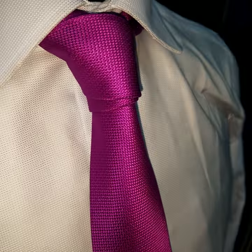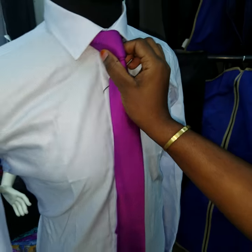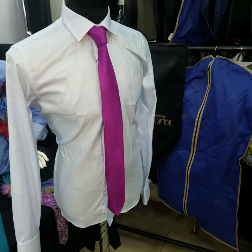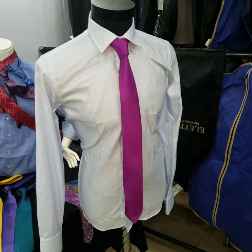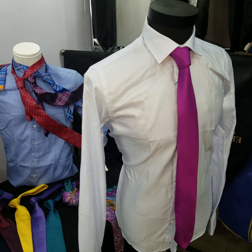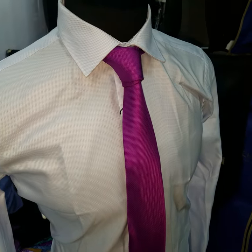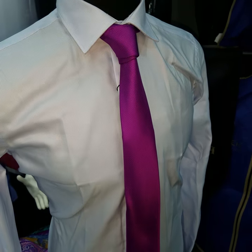There it is — nice, neat, and clear. So let us catch up next week on Wednesday, teaching you another kind of knot you would love. Please follow us on our Facebook page, Suits Avenue.